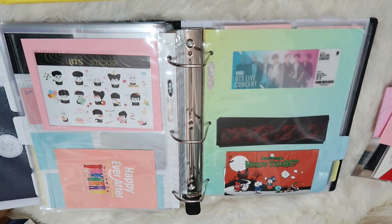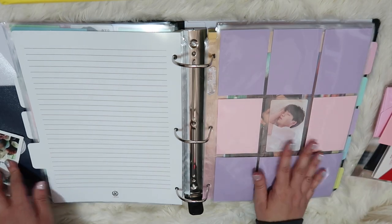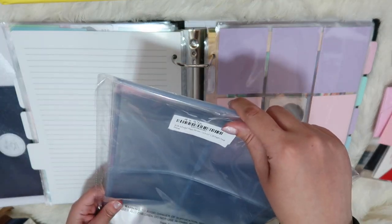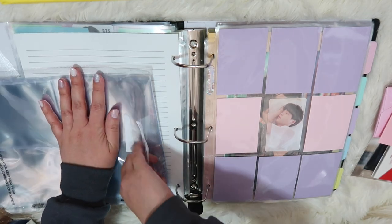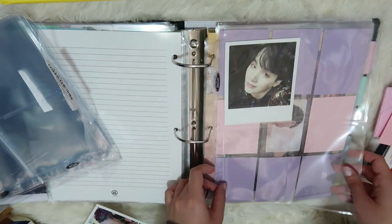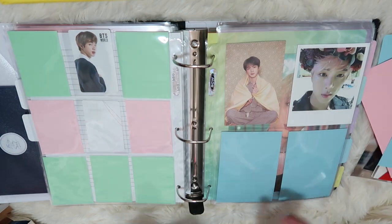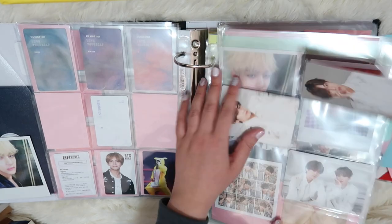Now I have these polaroids from Wings and they're going to go into their own member sections. Here's my Yoongi section — let's go ahead and throw his in there. I used these pockets — there are four and they are four-by-five-and-a-half, and that's pretty crucial for this polaroid because if you go any smaller they will not fit. And then Taehyung's — I already own this polaroid if you saw my unboxing.